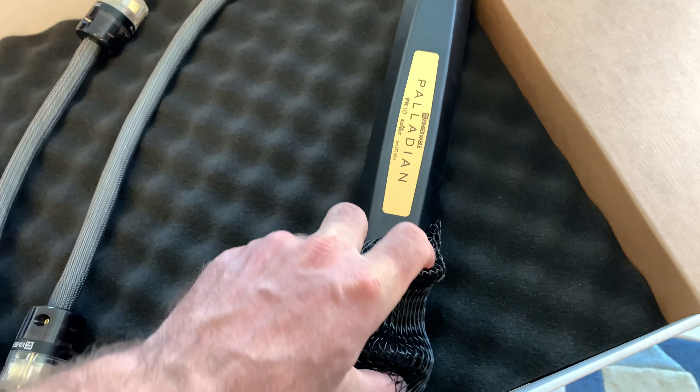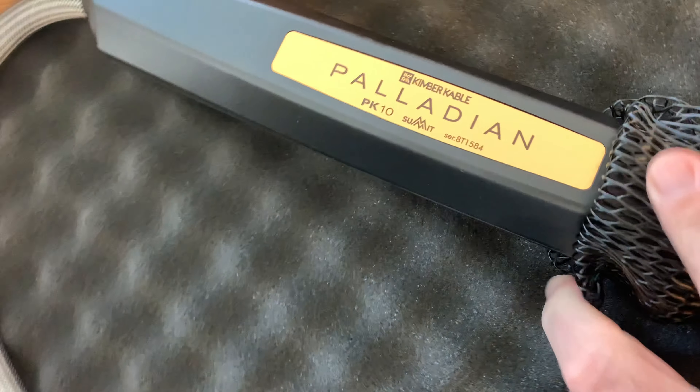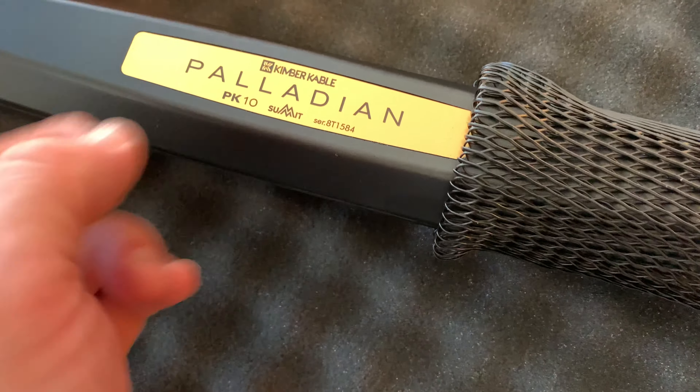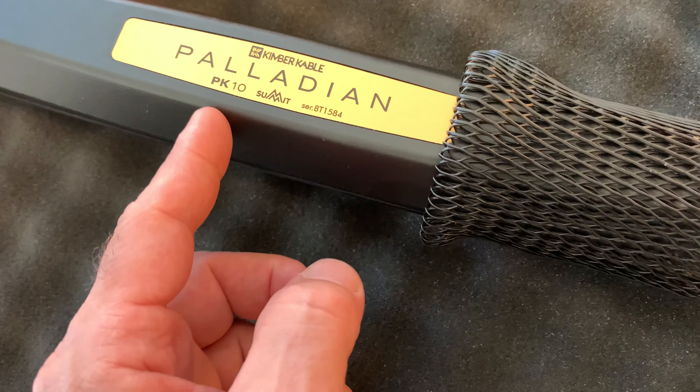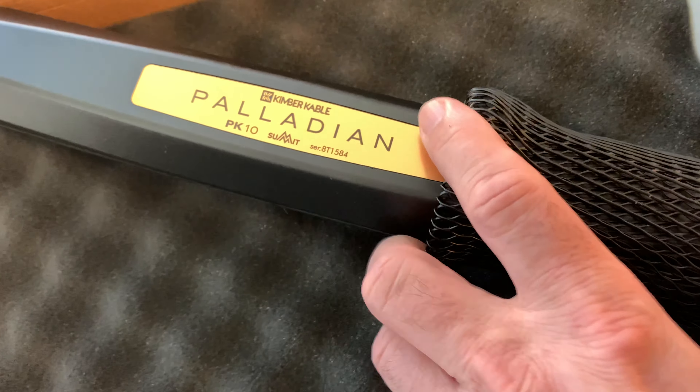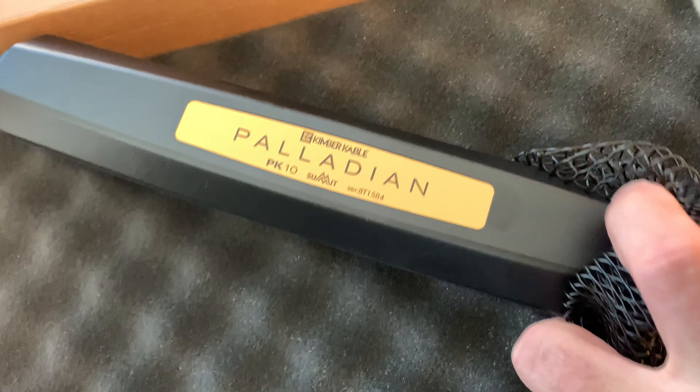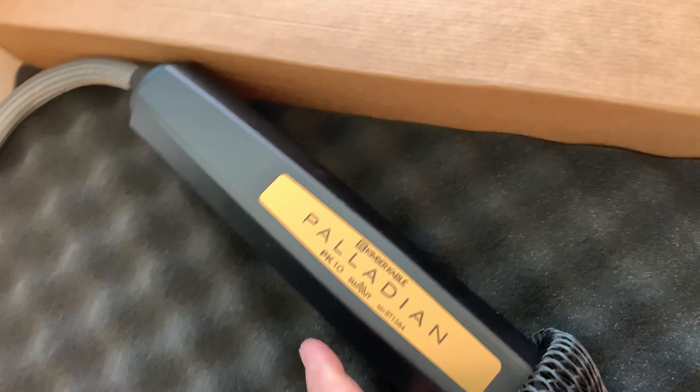Hey guys, what's going on? This is a little impromptu video. I ordered my Kimber Cable PK-10 Palladian and it just got to the door, and I said, well shoot, why don't I give the guys an unboxing of this cable. It's a $1,600 cable for one and a half meter. It's kind of special, so I thought I would let you guys look at it with me.